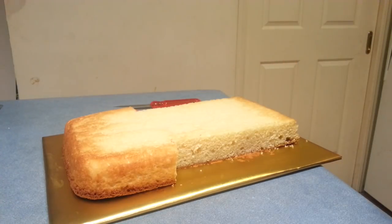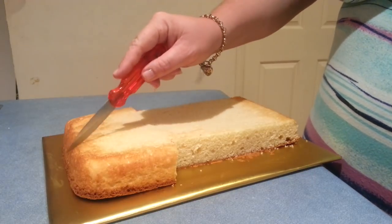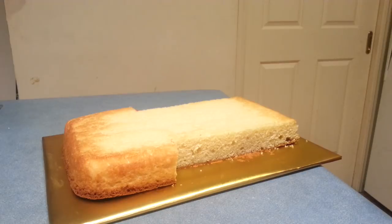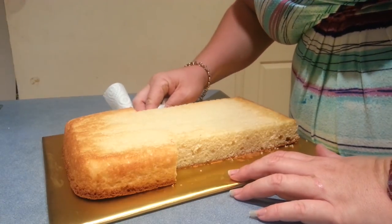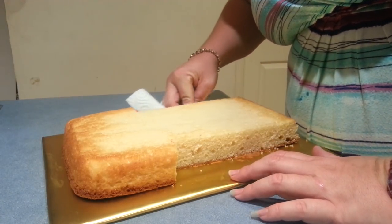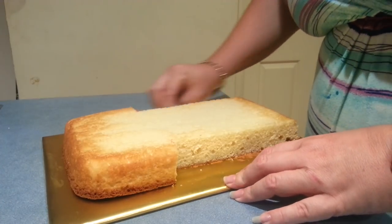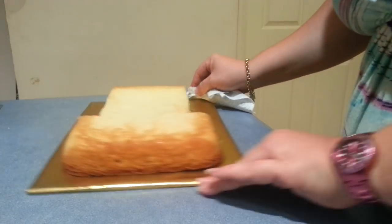So we've got our jersey. If you want to, you can remove a neckline, but I feel it's just as easy to leave it there. Now all I'm going to do is just get a paper towel and just wipe the board where that cake was — this way it just removes all the little bits of crumbs so they don't get caught up in your icing.